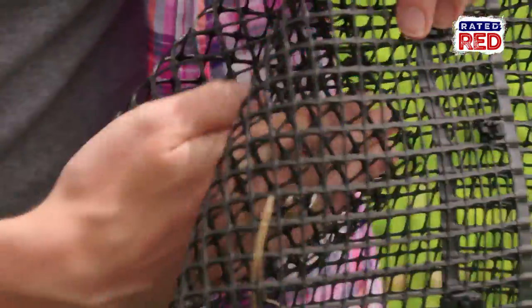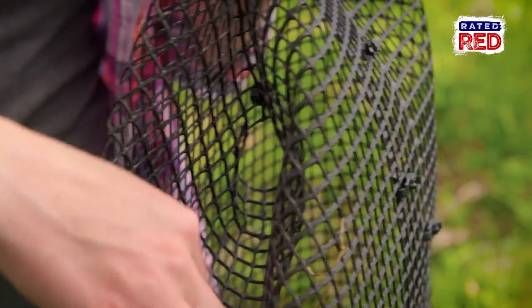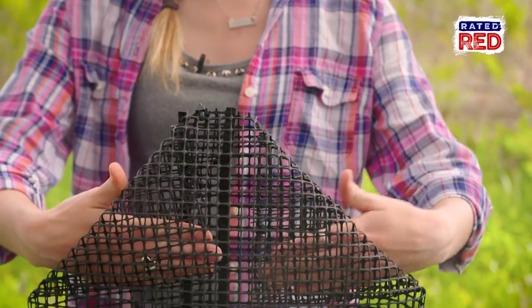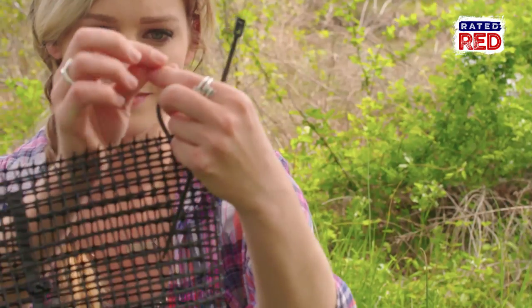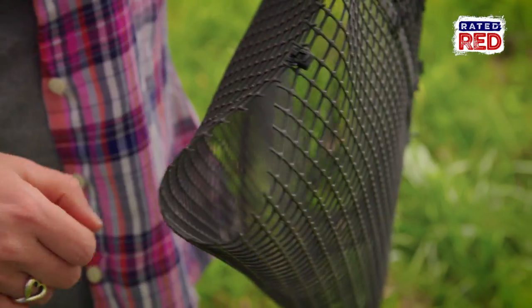Now fold each corner towards the middle of the trap, creating an entryway for the crawfish. This step is a little tricky if you're doing it for the first time. Last step is to close up the top, leaving another small opening on one corner so you can dump out your crawfish.